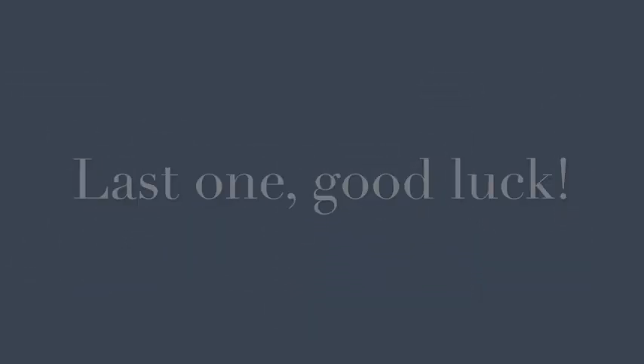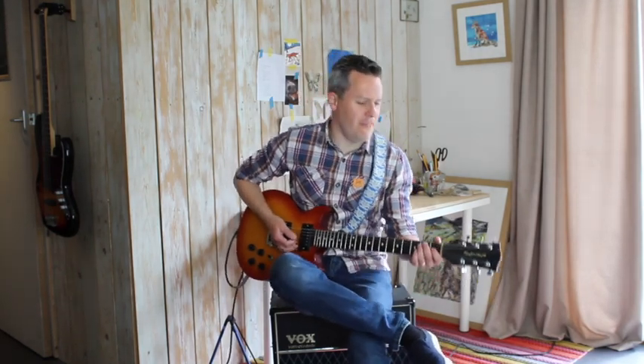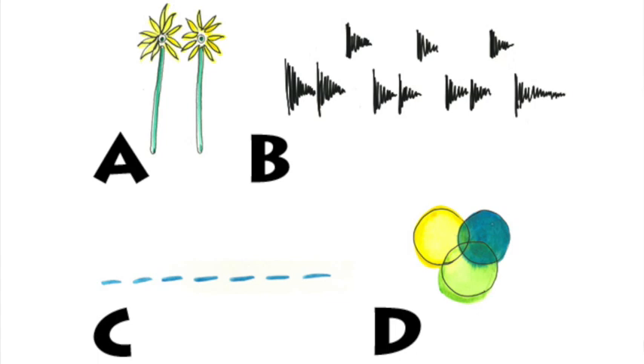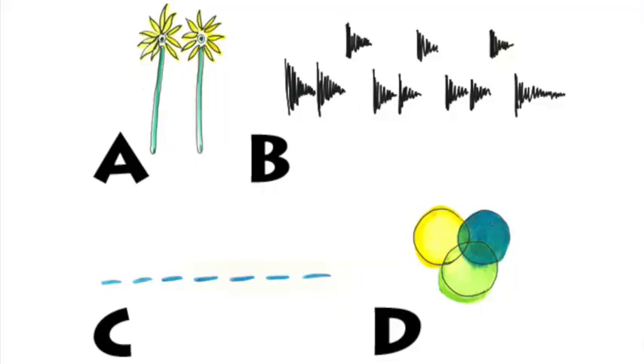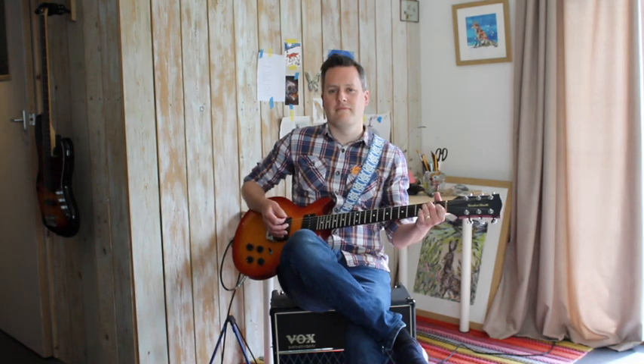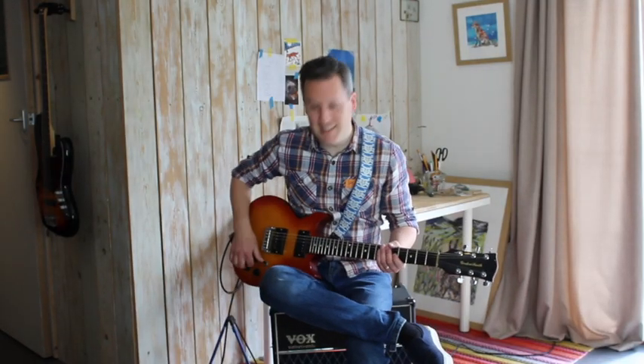Next one. All right, final one now. Good luck. Here we go. Is it A, B, C, or D? Which one do you think it was? One more time — just gives me an excuse to play the guitar loud, I quite like it. The answer was B. So if you've got any of those right, fantastic, well done.